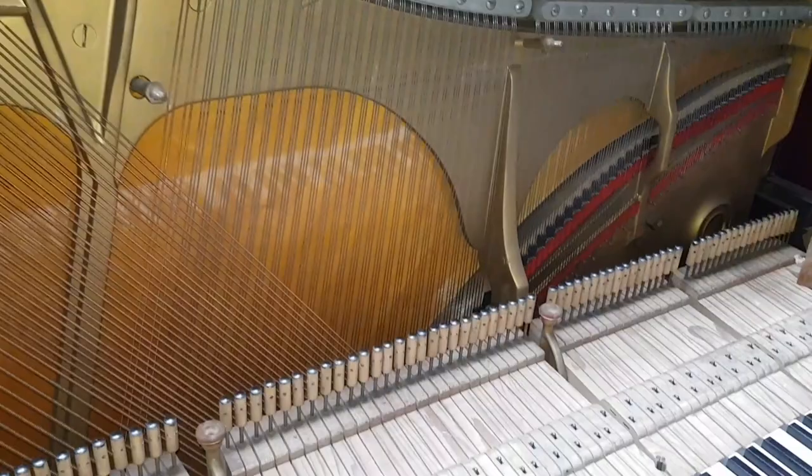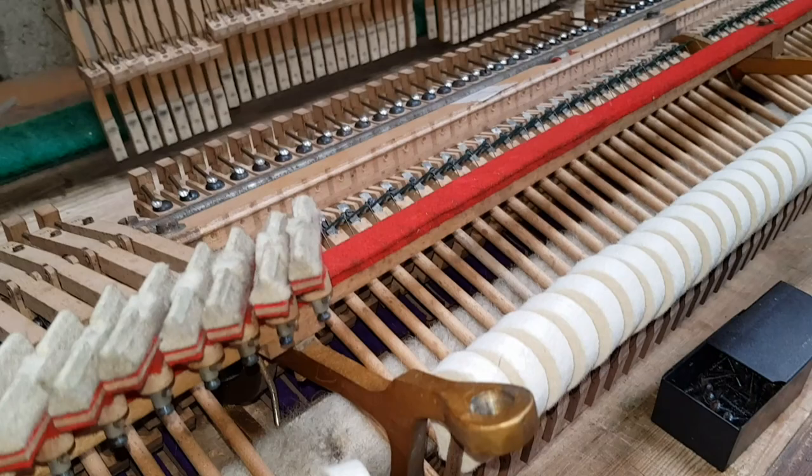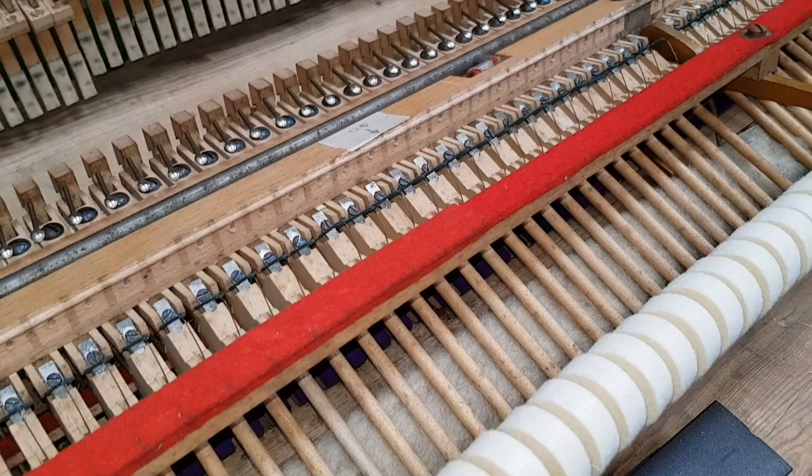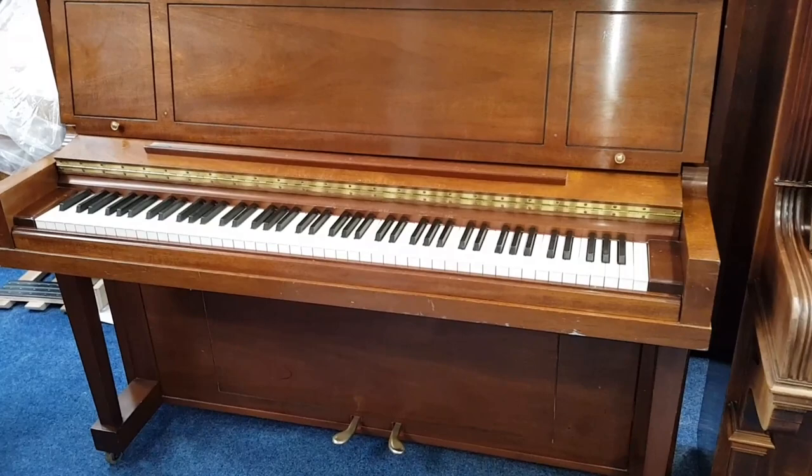The original strings often sound really good. In this case we're working extensively on the action. Here's the action of that piano on the bench - as you can see it's got new Steinway hammers and half the dampers are off at the moment. We're fully redoing the dampers as well, so obviously expensive to do this, but well worth it on a top quality Steinway.